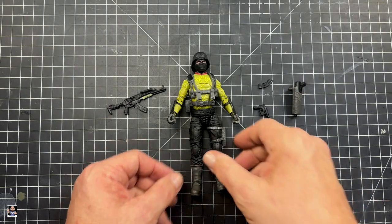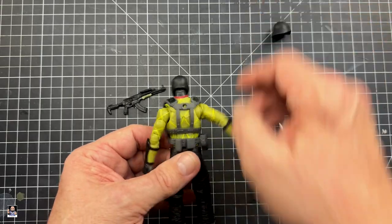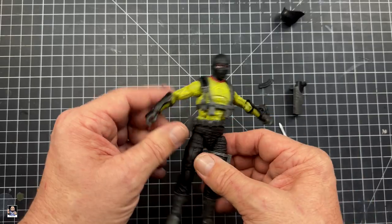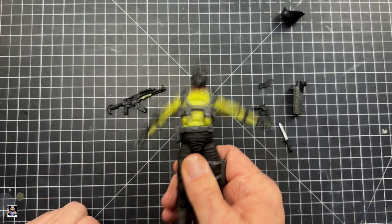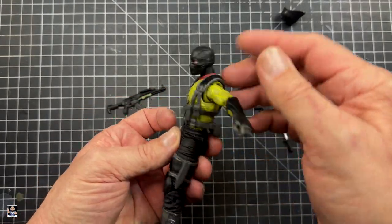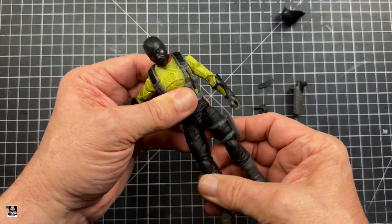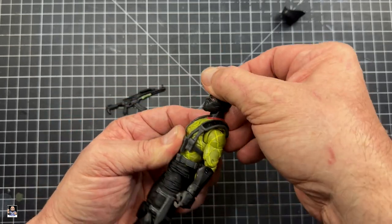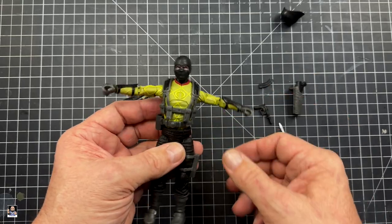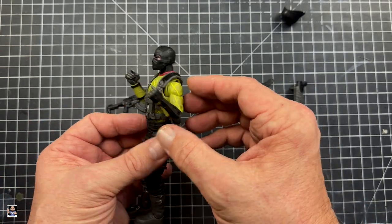The figure itself — let's take a look at this bad boy. This thing is legit. Mine is like crazy, crazy loose. Oh, and the helmet does come off. It is crazy loose. This is just insane how loose this waist joint is. He definitely has some really good articulation. Head goes down, not much going back. Shoulders — yeah, that's about it. But wow, this might be the loosest figure I've ever gotten. I've never gotten one this crazy loose.